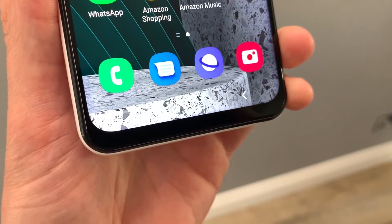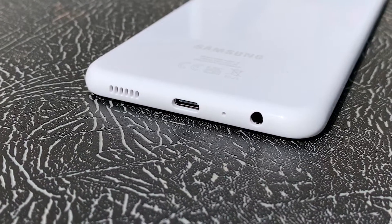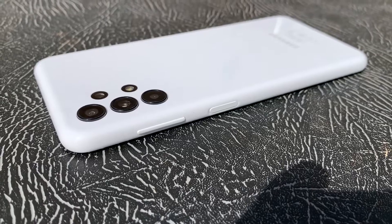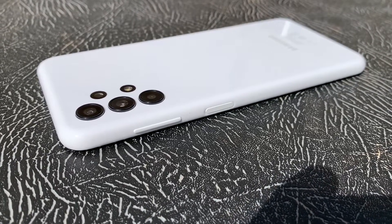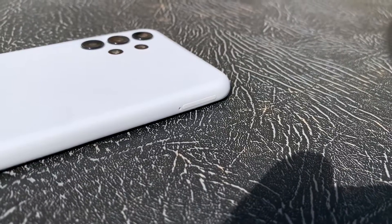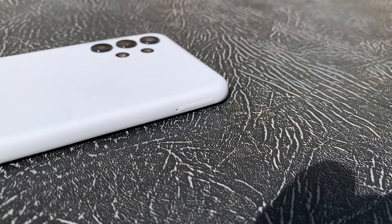There's also a chin at the bottom — standard for this budget segment. At the bottom of the phone you have a speaker grille, USB-C port, microphone, and headphone jack. The top is clear aside from another microphone, and the right side houses your volume buttons and power button with an integrated fingerprint scanner which is very responsive. On the left is just your SIM tray which can house two SIM cards or one SIM and a micro SD card.